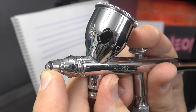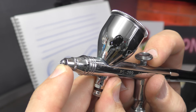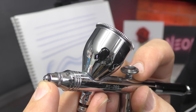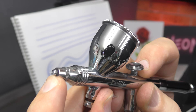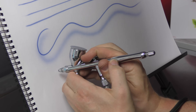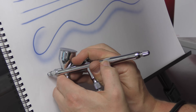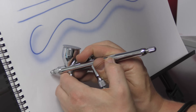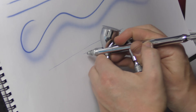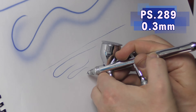So when you remove that air cap, not only do you have easier access to the tip drying which happens regularly with an airbrush, you also can create finer detail — finer lines — just by removing that air cap. The other handy thing is you have a nice line of sight, and you can get up closer to the surface, keep the air on, just pull back, and you can see I'm getting a much finer line from that same needle nozzle setup.